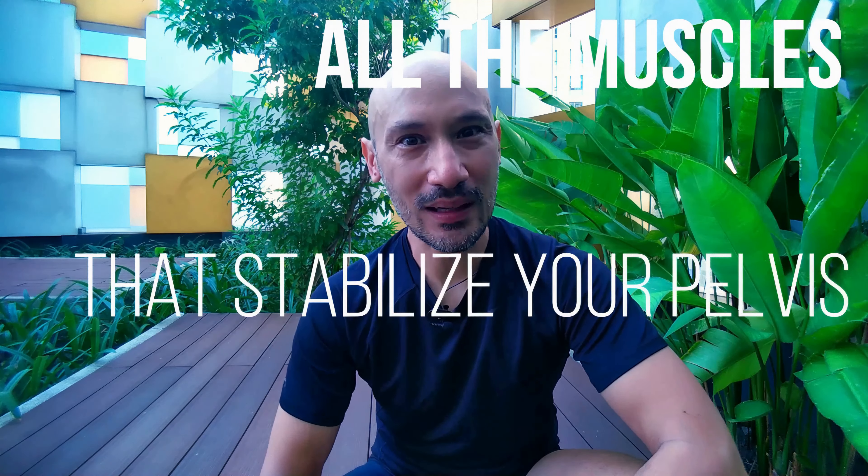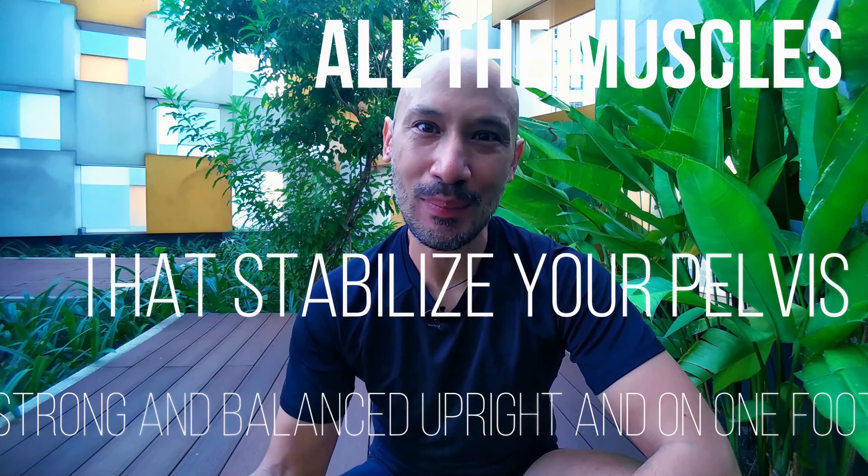Let me know in the comments: what is your definition of the core? My quick definition is all the muscles that stabilize your pelvis and allow you to stay strong and balanced, upright and on one foot.